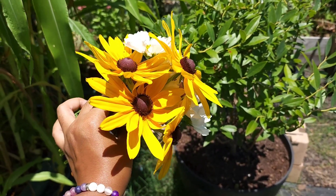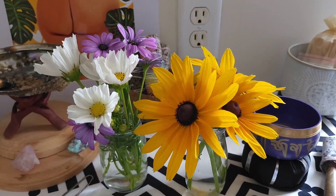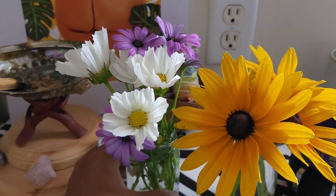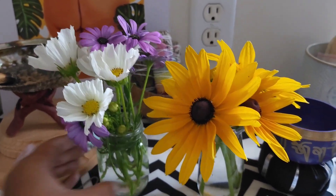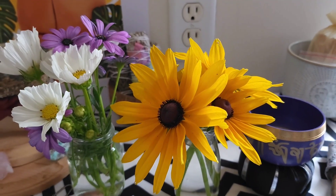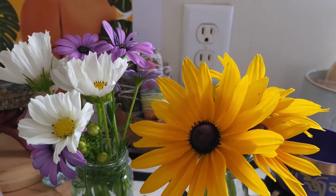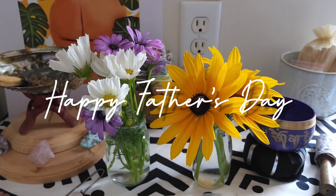Here are my two cute little bouquets. I found some jars I have laying around — I put the cosmos and the African daisies in one, and the rudbeckia in another. As you can see, there's a little spider crawling there, so I obviously didn't check them well enough — but that's fine. I'll probably just let him stay in the house and eat the bugs. Anyway, that's it, guys. Thanks for watching!